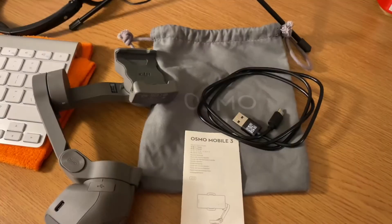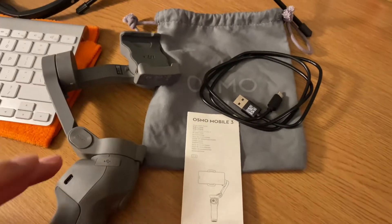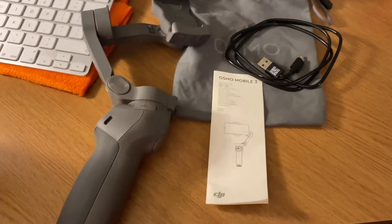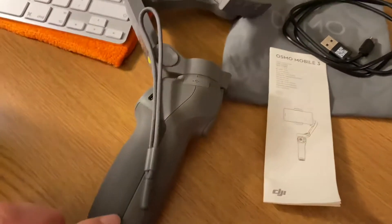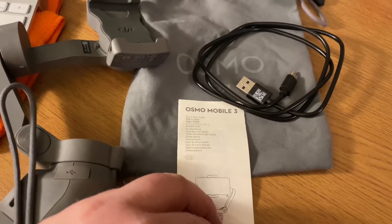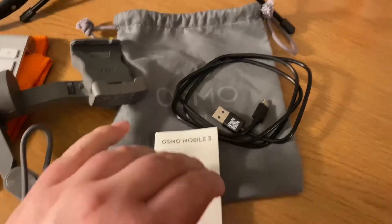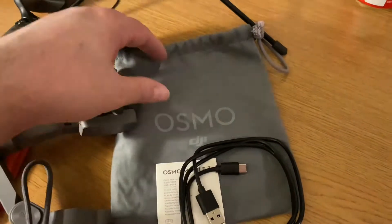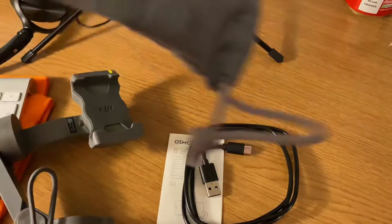I'll be putting the picture up in a second of what you receive in your box when you get one. So as you can see with the kit, you get your Osmo gimbal, you get a safety strap which I've already connected to mine, you've got your instructions there, you get a power lead and a nice velvety bag to store it all in.